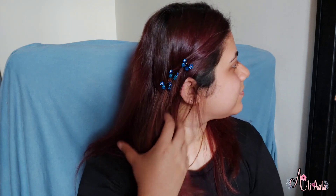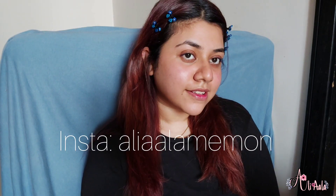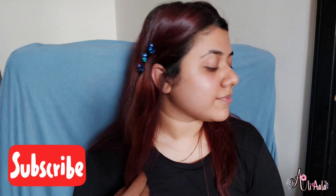Hello everyone, assalamu alaikum, and welcome back to my channel. These days I'm obsessed with butterfly, so here I'm going to put my hair back. Here's the before and after. In this video I will tell you how to look better without makeup, or how to look fresh without doing makeup. If you are new on my channel, don't forget to subscribe, and if you like it, don't forget to like it.